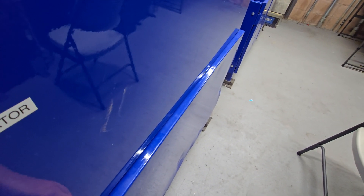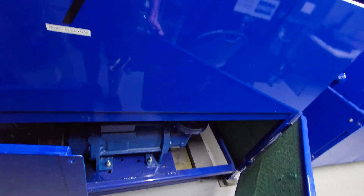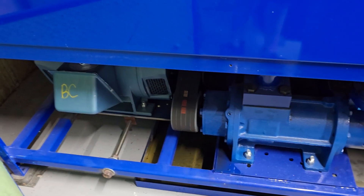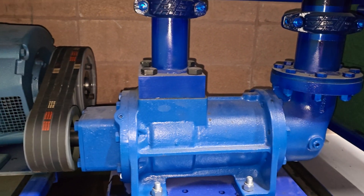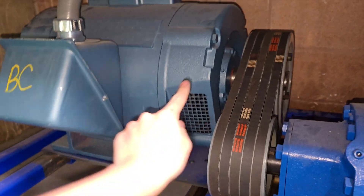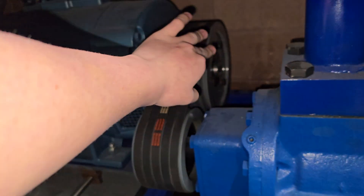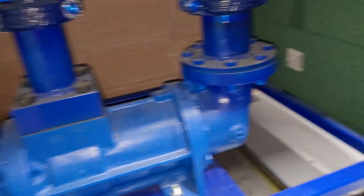Don't worry, I will close it back up post-video, but this is just a film. There's your motor, there's your pump. This is an Imperial Electric motor, 60 horsepower. There are your pulleys and belt, and there is your actual pump.